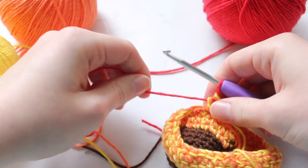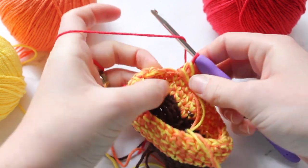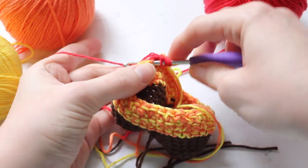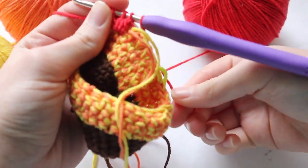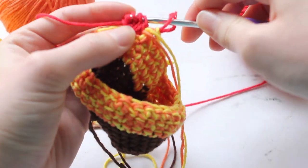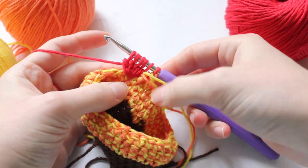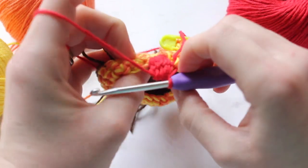Now work with the red yarn to make the bobble stitch, which is basically a cluster of half double crochets. Yarn over, insert your hook into the next single crochet, yarn over again, and pull through the first two loops. Keep doing that in the same stitch until you have six loops on your crochet hook. Make sure to keep the first loop tight since it was where we switched yarn colors. Then yarn over and pull through all six loops — and you'll have your first bobble pepperoni.